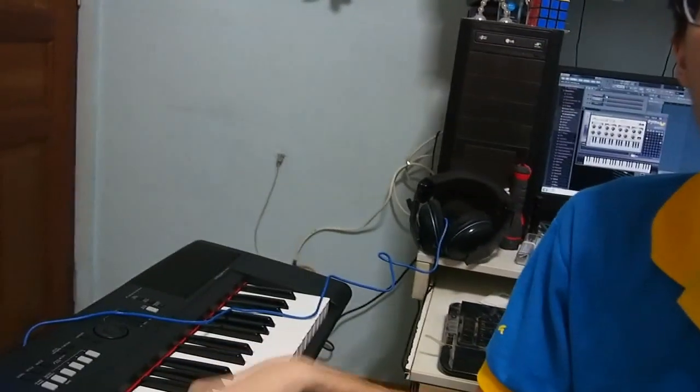Hey guys, so what's gonna happen now is I've managed to set up my Yamaha MPV60 to interface with my computer properly. I do not know what it's called — I know it's called a DAW, I think it's like digital audio workstation or something like that. So now whenever I press hit my keyboard down below here, the sound is actually coming through the computer.